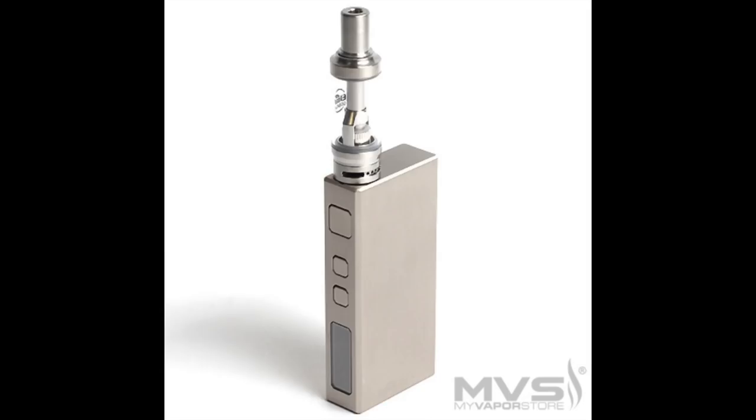In terms of price, looking around the internet I found this anywhere from 35 to 40 dollars for the whole kit. If you buy the Eleaf Basal kit, all you need to buy is juice and you're good to go. I have the gold one here — it also comes in rose gold and a grayish stainless steel look. They all have that brushed aluminum feel and the circular record-player texture on one side.